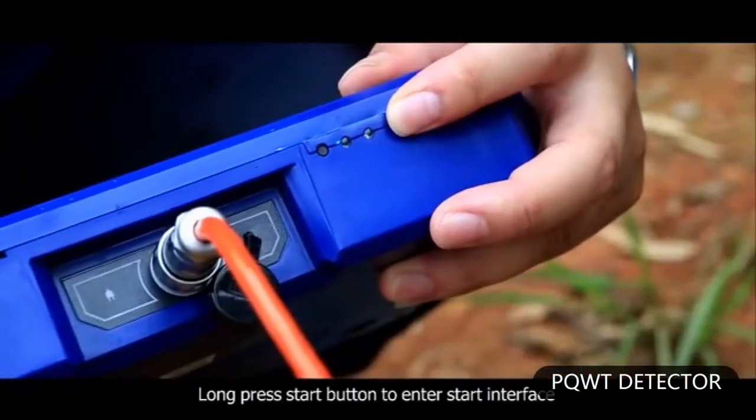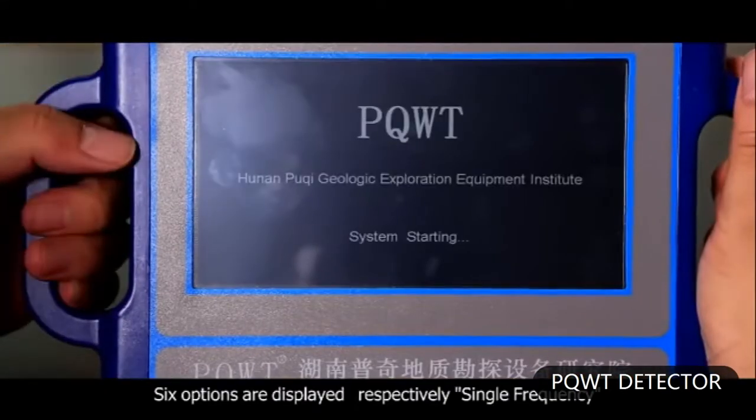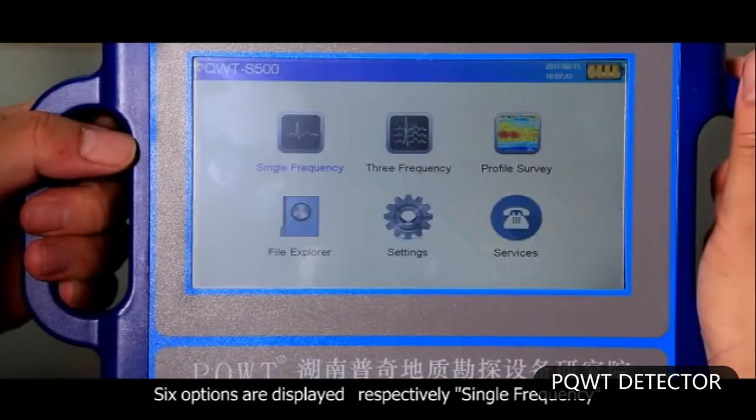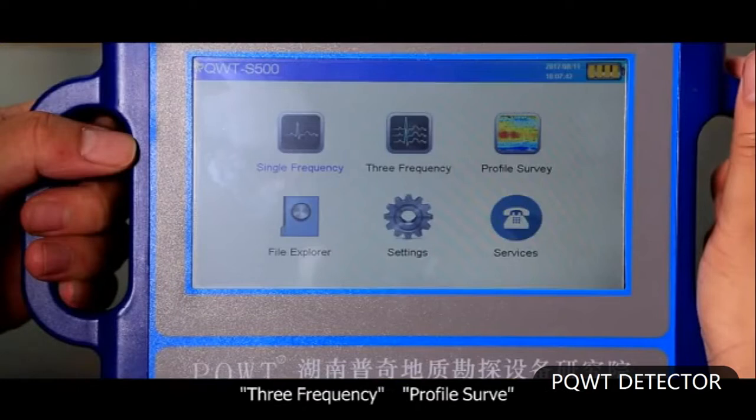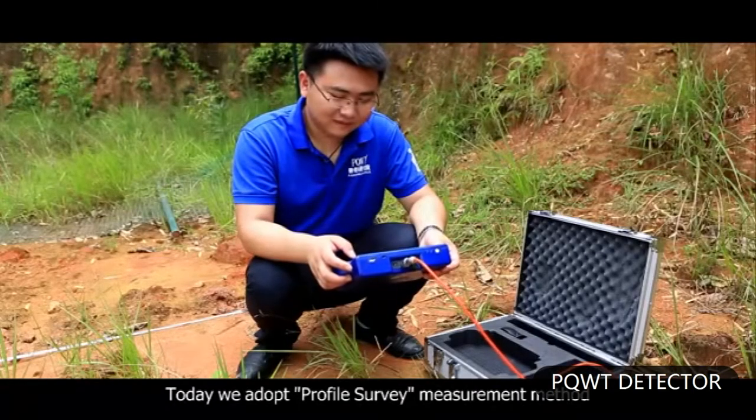The geophysical wiring is generally presented as a vertical structure and net-shaped vertical crossing wiring at open areas. The second step: long press the start button to enter the start interface. Six options are displayed respectively: single frequency, three frequency, profile survey, file explorer, settings, and services. Today we adopt the profile survey measurement method.